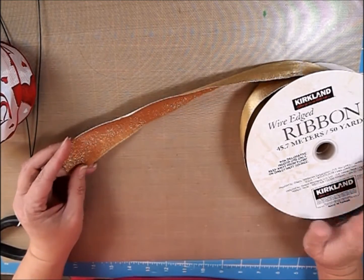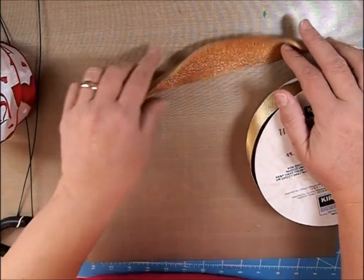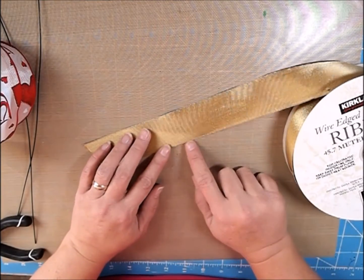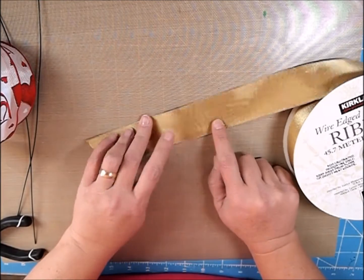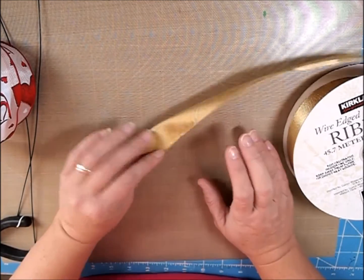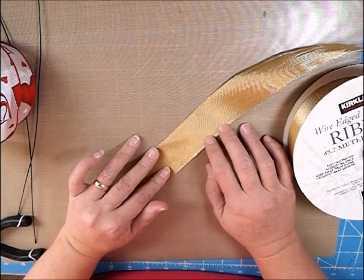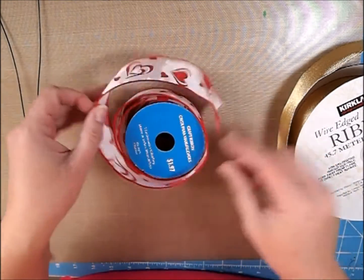I used to be a florist for about a year, and during that time I learned a few things about ribbon making. The ribbon I prefer to use is wire-edged and the same on both sides. This one is not, but I want to show you how to use one that's different on the inside than the outside, just so you have an idea of how to do that one also.